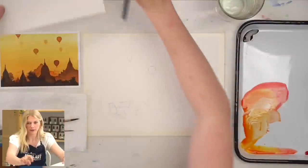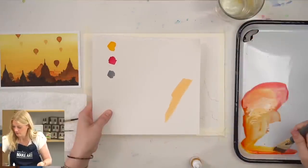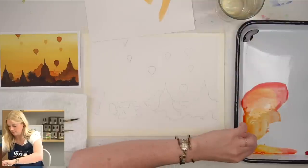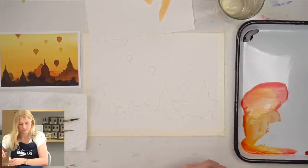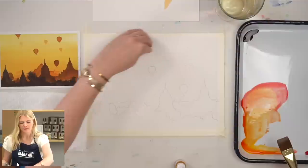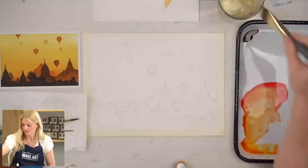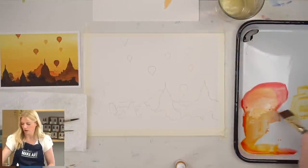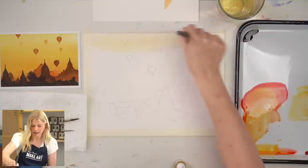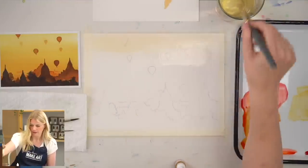You can take a scratch paper and just test the color first. Now I'm going to do a value wash where my lightest value starts at the top and gets darker as it goes down. I have some yellow and I'll pull more into this orange as I go down. Get my brush wet so it's really easy to move that paint, and I'm just going to paint over my outlines — don't worry about trying to work around them.